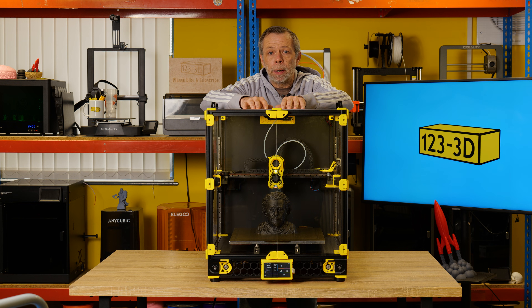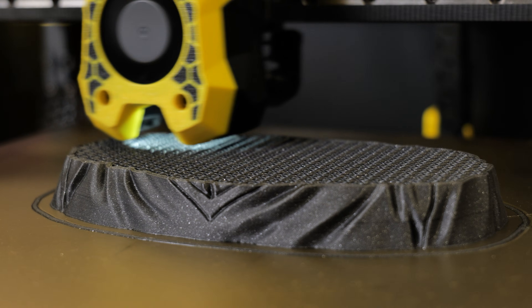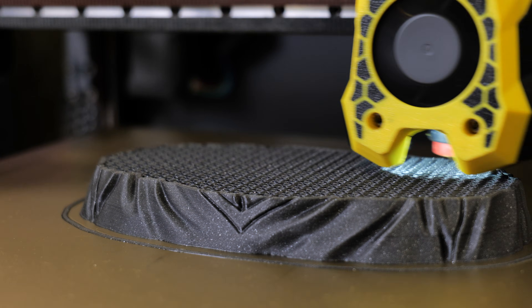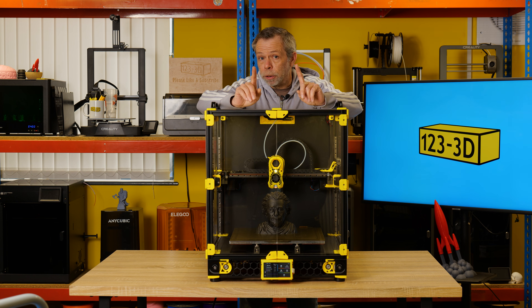I haven't even had to implement bed meshing on this machine. If you want to add it, it's just a macro. I've printed full bed plate prints and not seen any issues with my first layer. Set the offset, store it in the config file, forget it — every print it'll do the gantry leveling and print right every time.